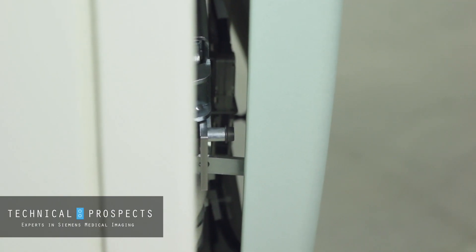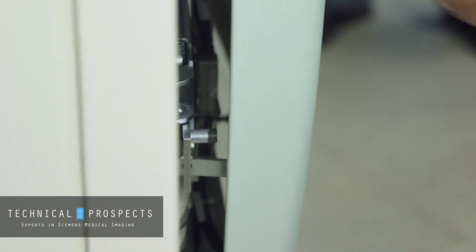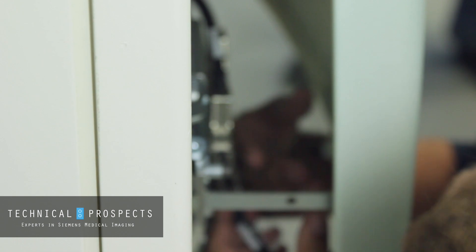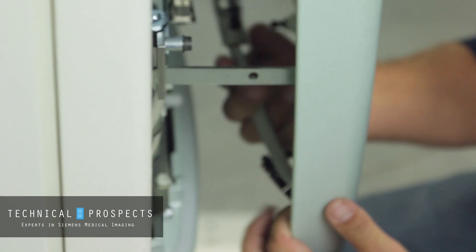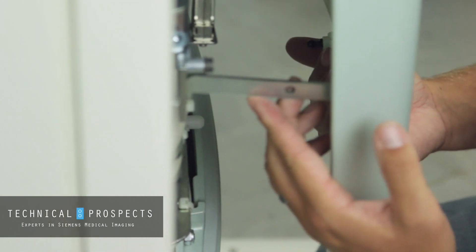Now we're at the point where we want to start lifting the front cover to access and do our service job. There are a few cables here — the best way is to come up from underneath. These cables have to be loosened because they go up with the front cover. There are two cables there, and lastly there's a latch that'll lock it if you don't release it.